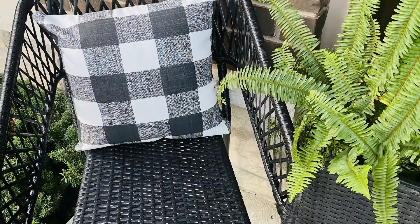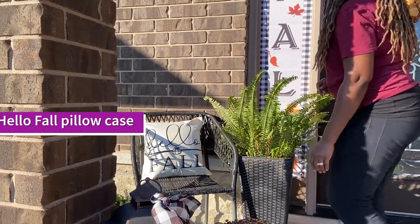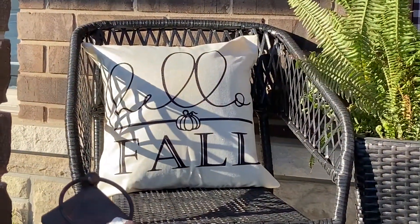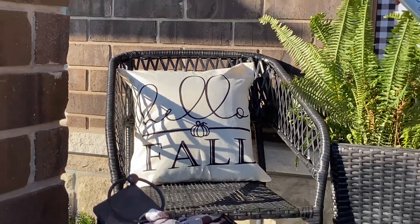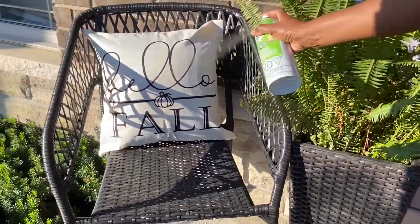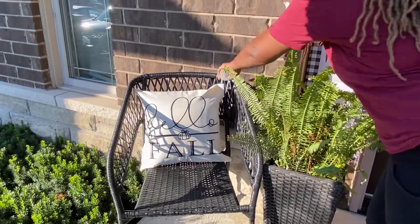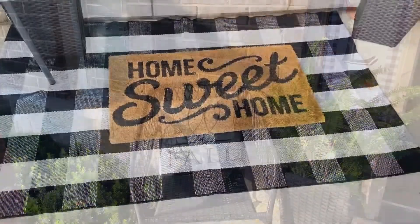Next up is this chair. I'm just going to change the pillowcase. I found this Hello Fall pillowcase on Amazon.com. Because the pillowcase is not waterproof, I'm going to use Scotch Guard and spray it. Since it's outside and exposed to the elements, I didn't want it to get moldy, so I sprayed Scotch Guard — it does wonders. I highly recommend it; it truly works.